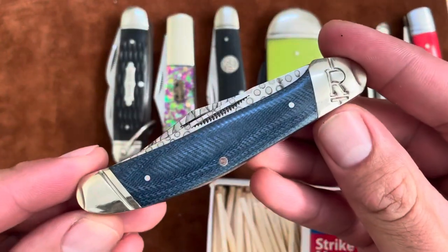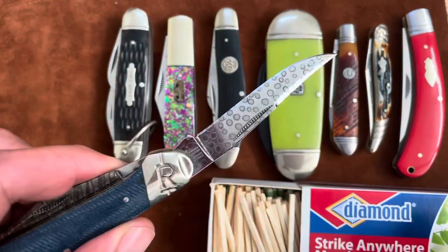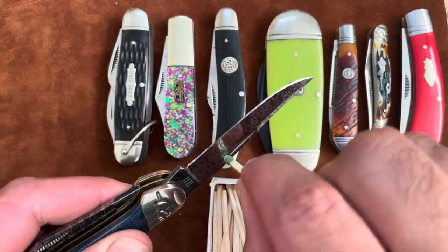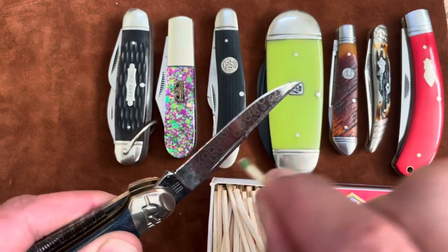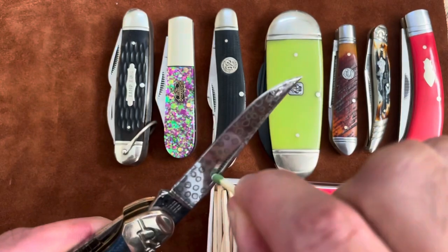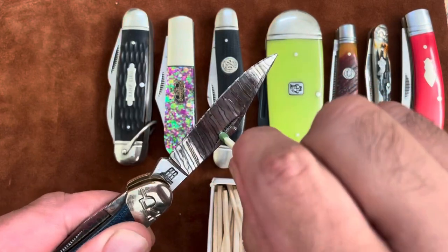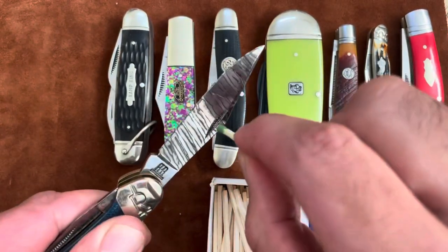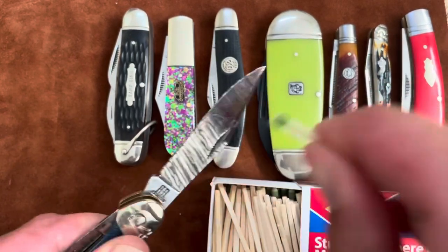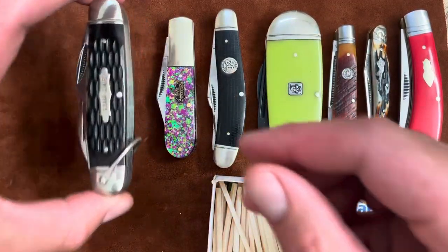Next I have this Copperhead from Rough Rider, and this is T10 Carbon Steel. This nail nick is pretty shallow — I can't really get it in there. Let's try the other blade. More purchase there, but still not lighting. I don't think this one is going to work. No go on the Copperhead.